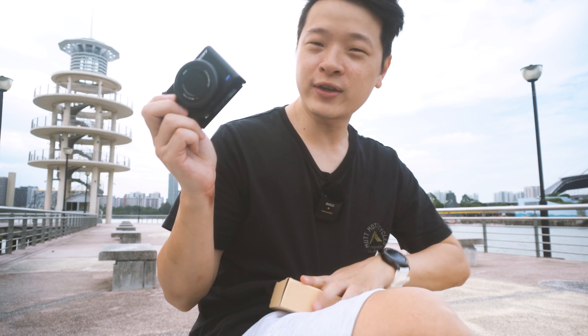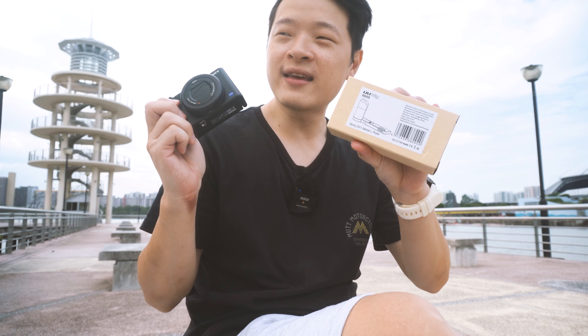We're outdoors today and you can see it's quite windy. Let's head to the structure behind us and start mounting up this little L-Mount and see how it looks after it's mounted on the Sony ZV-1.